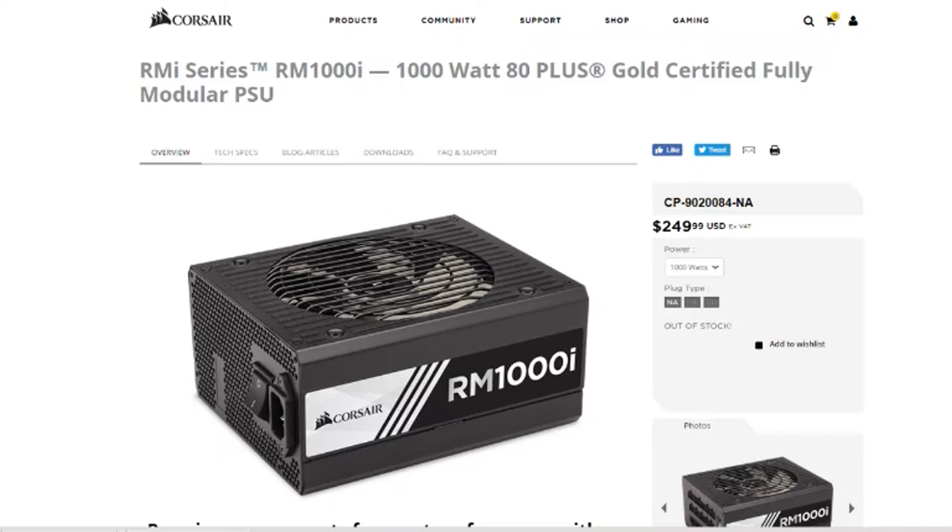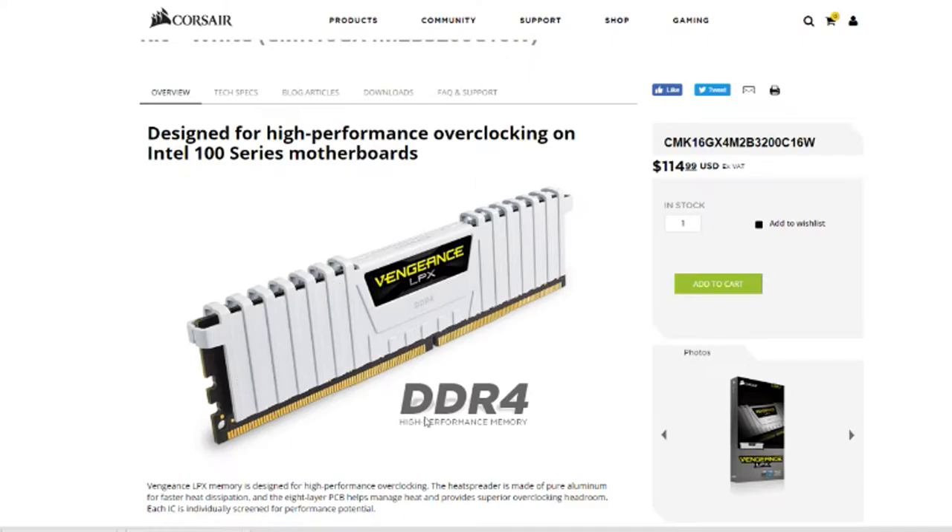Next I have my RAM — sticking with Corsair, the Vengeance in white to match the black and white build. Running at 3200 MHz. I've got 16 gigs for now — I'd like to upgrade to 64 gigs at some point for video editing, but this will be just fine for right now.